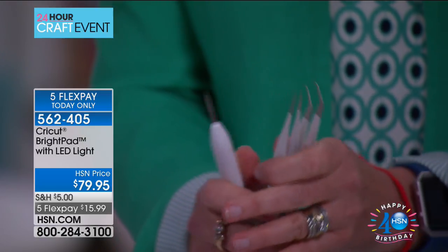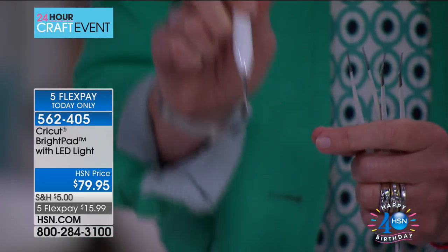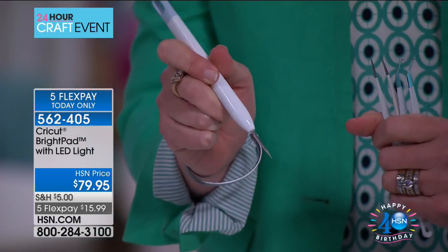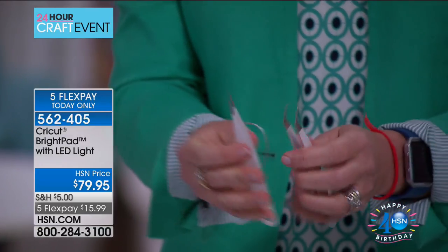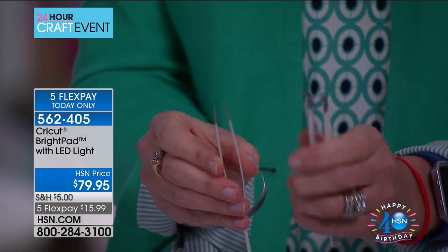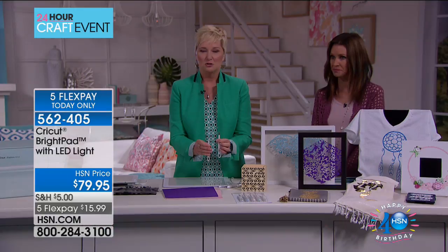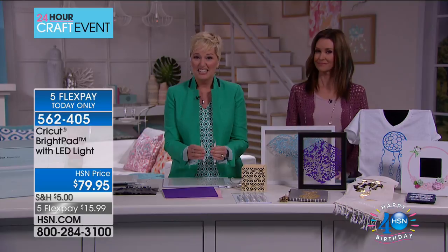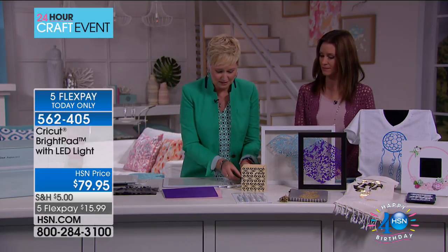It comes with a piercing tool for those little tiny bits that you just can't seem to get under and you just need to stab - to just be aggressive about it. Then, not one but two tweezers - fine tweezers and hook tweezers. This is going to change the way you do weeding and vinyl. It's available in very limited quantities. If you're getting the bright pad, go ahead and add this to your cart because you're absolutely going to love it.